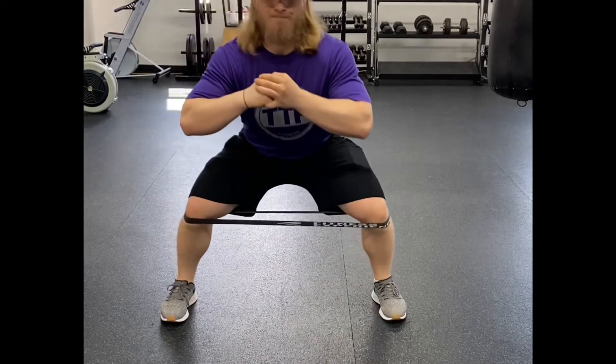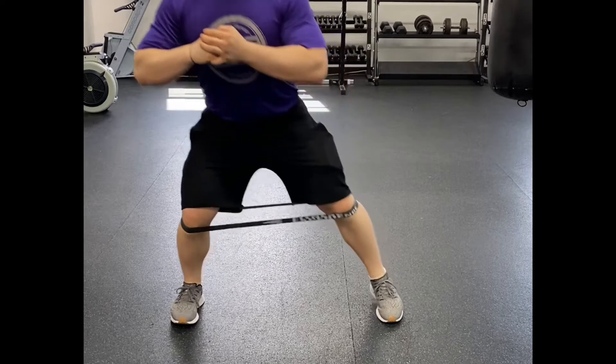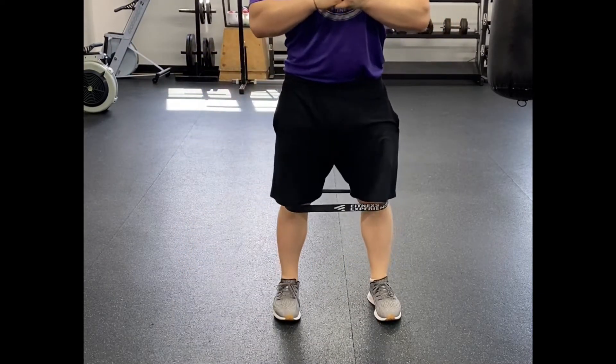Our goal is to feel a nice pump and blood volume into the hips as we're trying to ensure that we get better endurance in our glutes while we're going from a squat and then going upright.